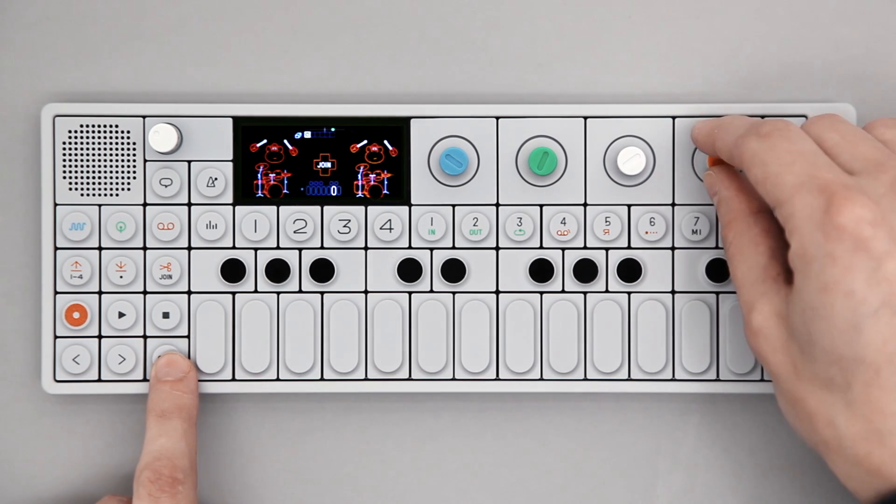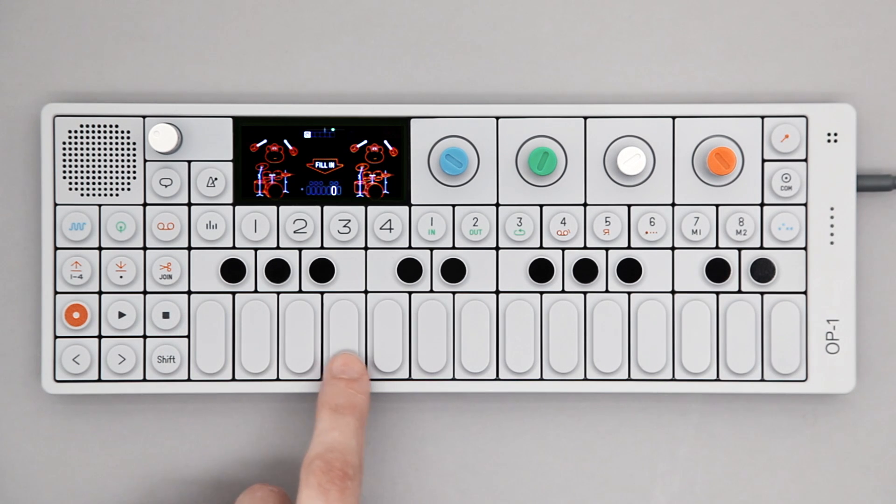Finally, Fill In will trigger a second sequence, replacing and then returning to the first.